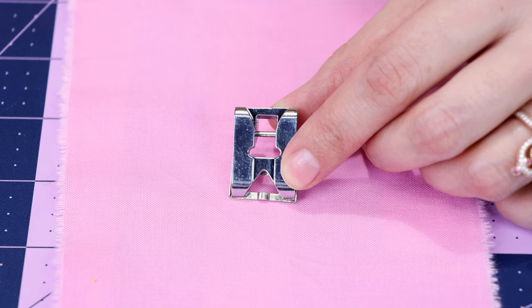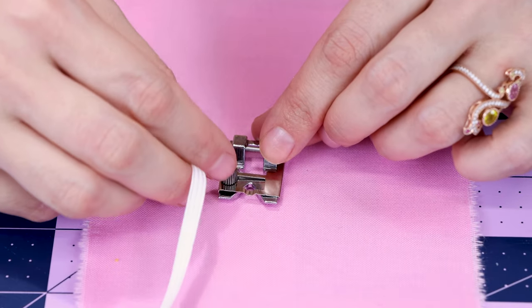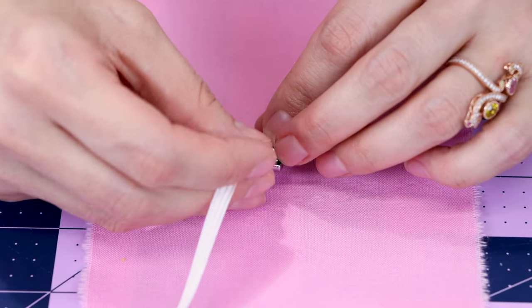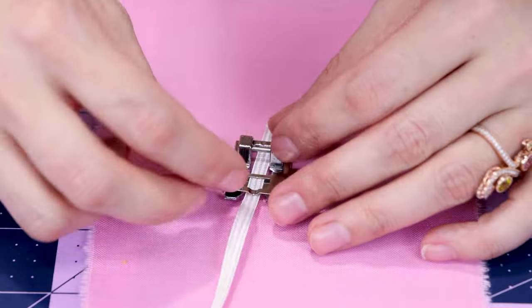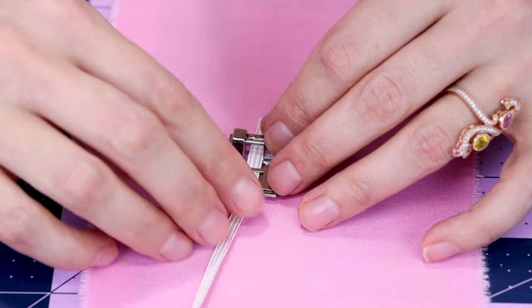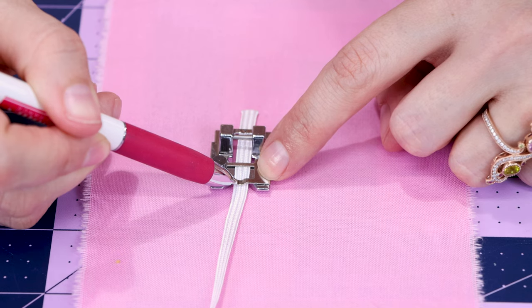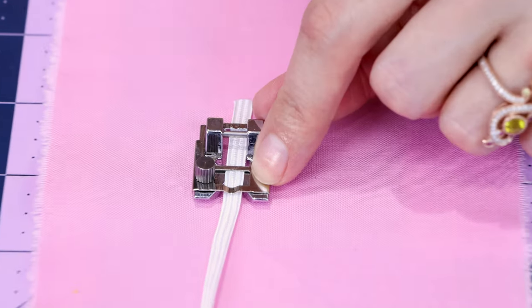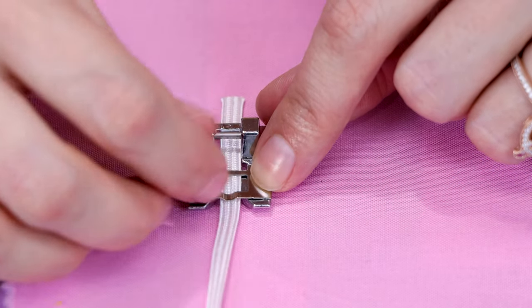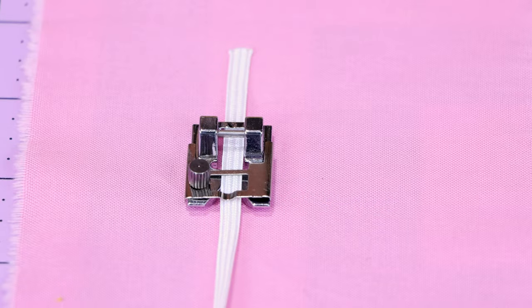It's also great for the braided trim and rickrack. If you're using a braid, you can loosen this little screw and get it under the little plate there. Then we're going to just stick it into the opening of the machine and tighten it down just enough to keep it in place — you still want it to be able to move around. We're going to line it up with this little divot in the foot, which is kind of your center point. Even though the needle is going to be back in the opening, it's a nice little guide. Then when you sew, it's going to help keep that nice and straight for you.